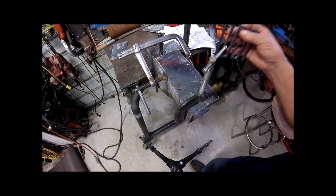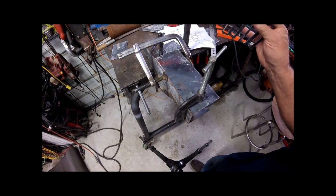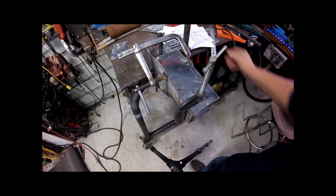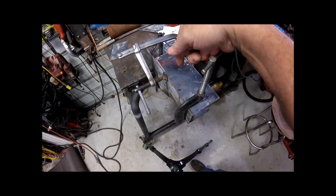That way I can give it a bow up or a bow down. Really, I want a bow up because grates have a tendency to droop. So that's the reason that is like that. Let's get to it.